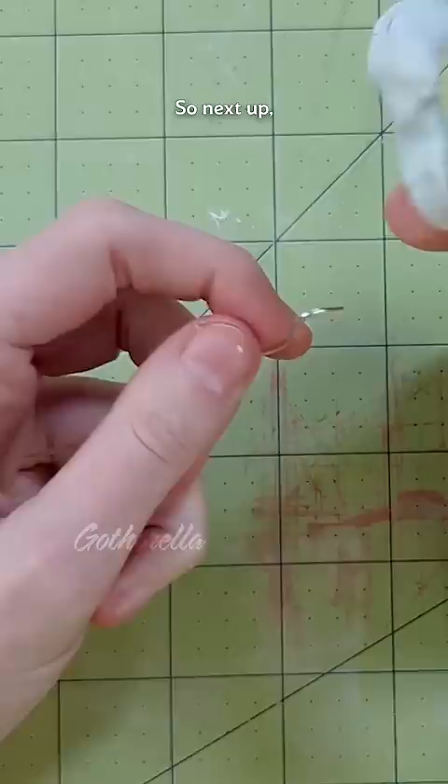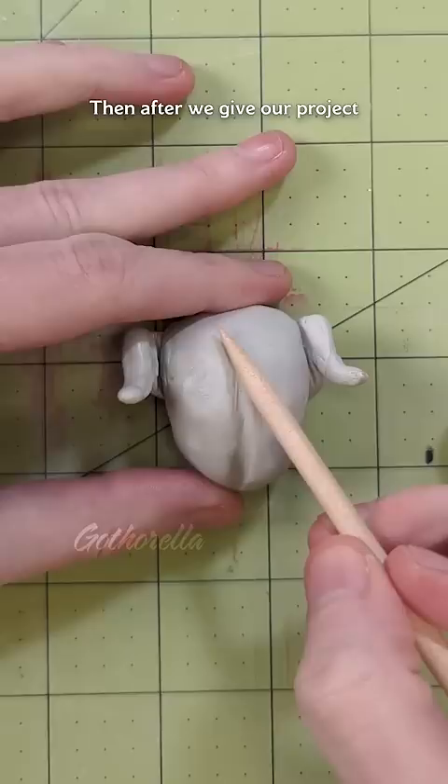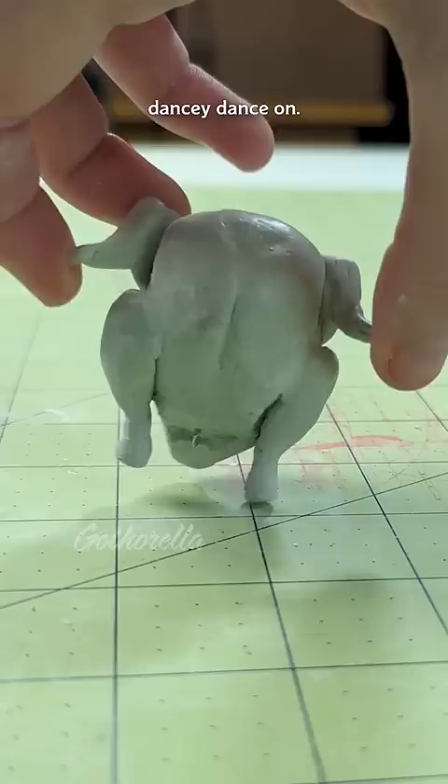let's wing it and wrap some metal wire bones with epoxy sculpt using lots of reference photos. Then after we give our project a little body, we can finish it out with a couple of legs to stand on — or in this case, dancey dance on.